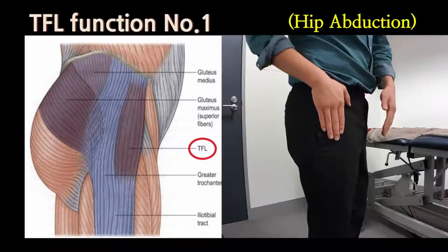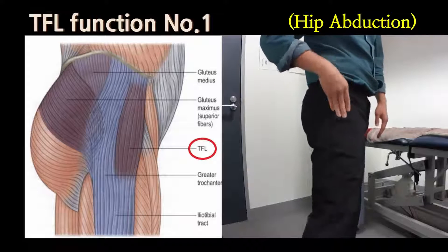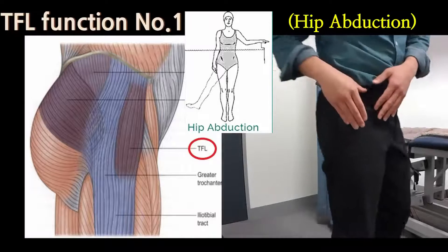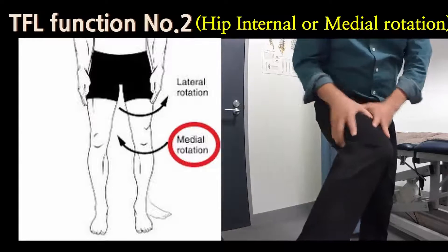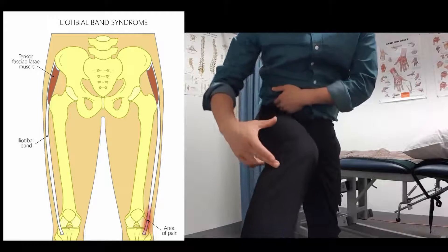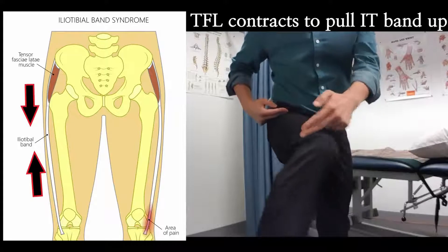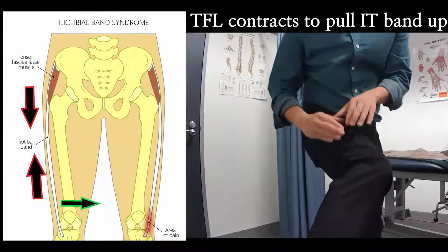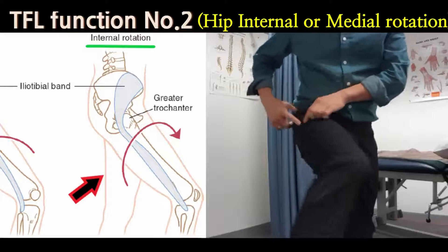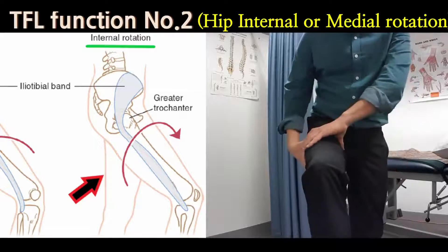TFL is attached around the front pocket area, so it is in line with the thigh bone. When it contracts, the main function of the muscle is lifting your leg out to the side — which is called hip abduction. The second function is internal rotation of the thigh bone. The IT band starts from here going all the way down, attached on the outer side of the knee. So if this long structure gets shortened with the TFL contracting, that will push the knee inwards. That's why if you have tension on the IT band, your knee is likely to go in — that's the main function of the TFL.